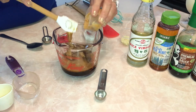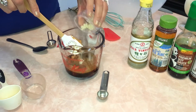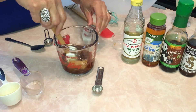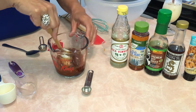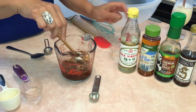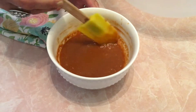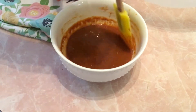Add two tablespoons of peanut butter, one teaspoon of minced garlic, and one tablespoon of sugar. My favorite — just a few dashes of crushed chili peppers, though that's optional. Now mix this all up very well. This is your dressing — set it aside while you chop all your vegetables.